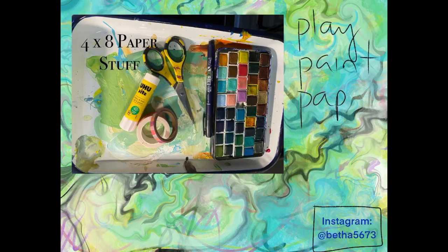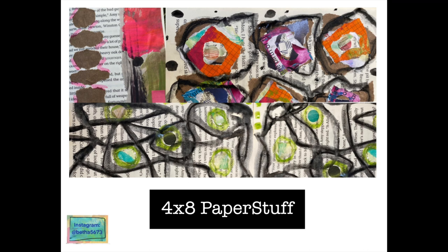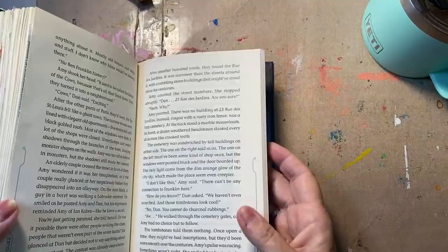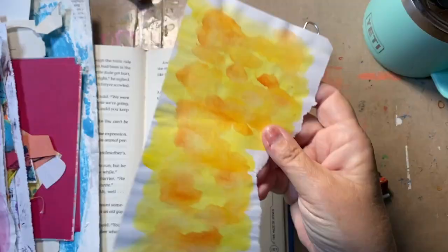Good morning, welcome to 4x8 Paper Stuff. This is Beth. We are in another day of me playing in an altered book, which is really just a children's book that I'm gluing stuff in — from a tiny stack of paper that I pulled aside from a large stack of paper.